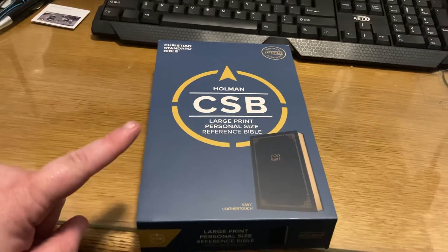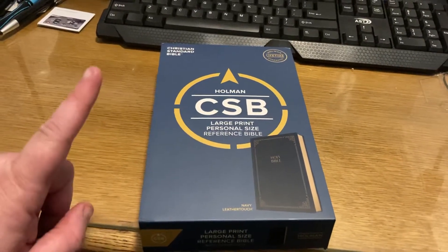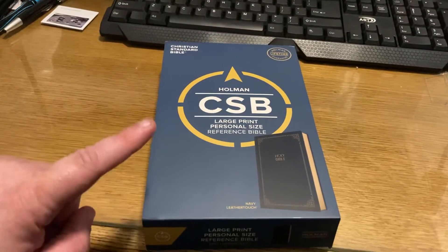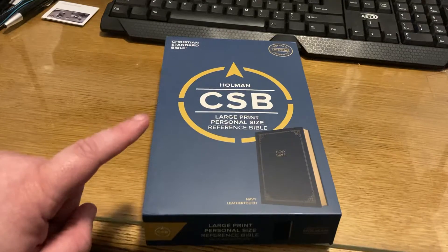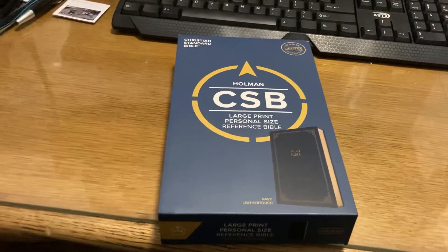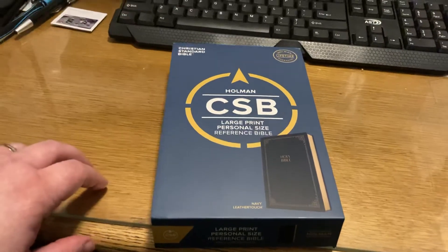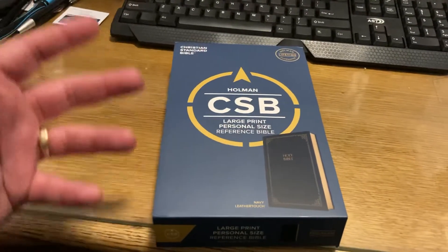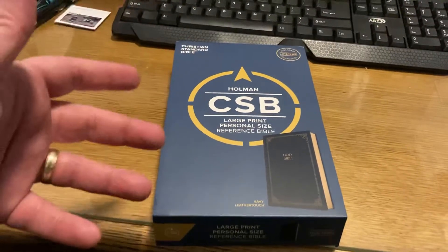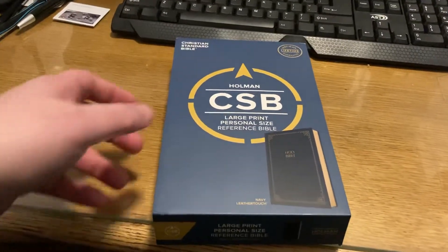I actually have the Spurgeon Study Bible for the CSB, and I have a CSB — the goatskin that went out to everybody. But I wanted one that I was going to be able to read. I do read my Scofield, but I wanted one that I was going to be able to read. And so I got this one.